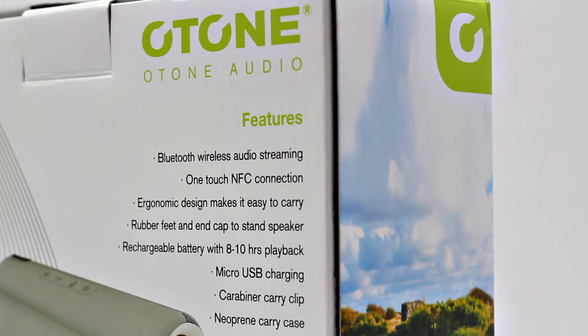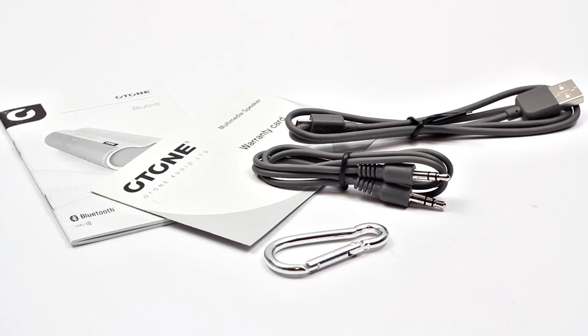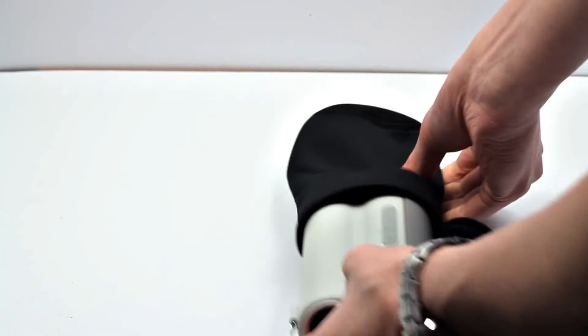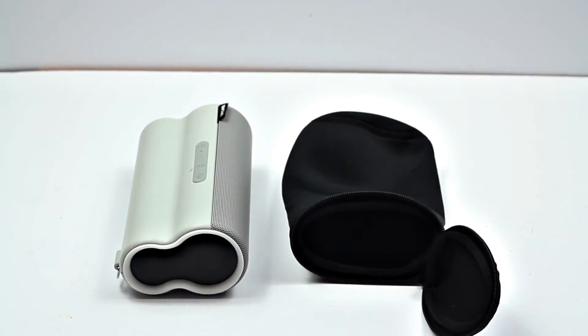In the box you get a 3.5 millimeter cable, a USB to micro USB cable, the carabiner, and some documentation including the warranty and instruction manual. You get a two-year warranty with the speaker, which is really good — you don't generally get a high warranty with products like this. There's also a neoprene carry sleeve, nicely black with green O-Tone branding, which keeps the speaker protected.